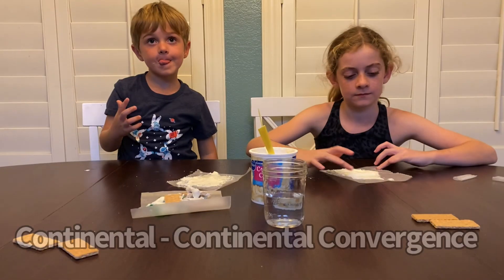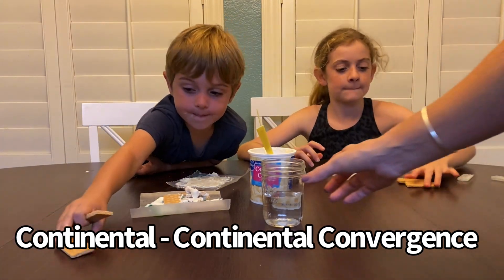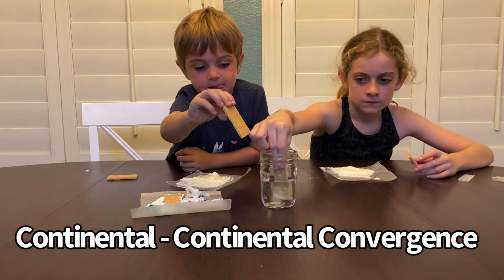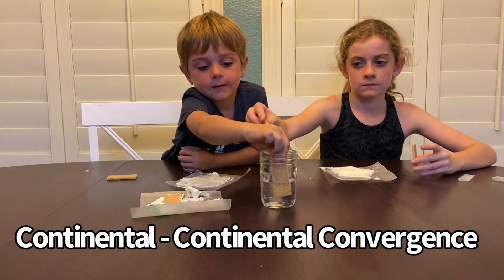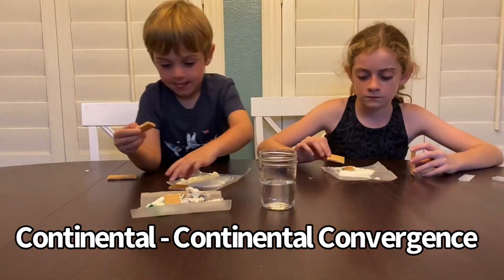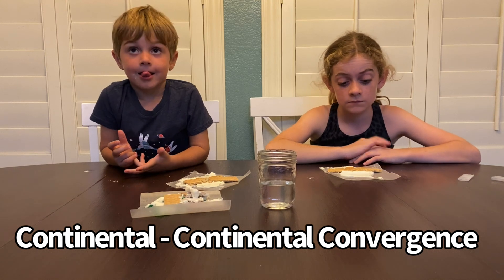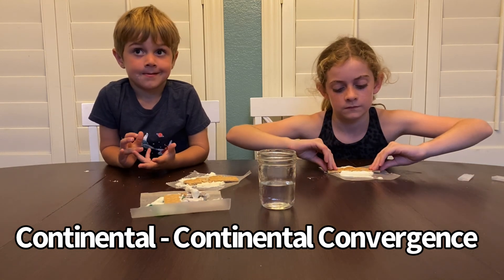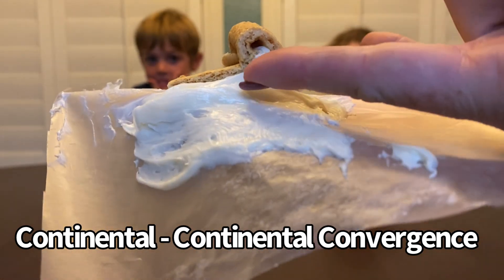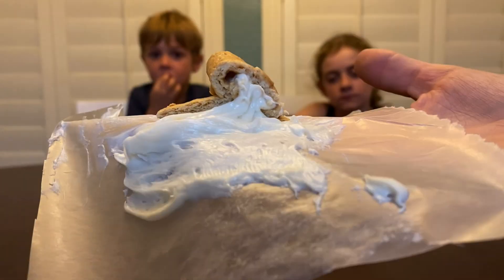I need each of you to take your graham crackers — fresh crackers — and quickly dip them into the water about halfway, just give them a little damp. Then you're going to lay them so that the short sides touch each other. Now take the dry sides and push them together. This is how we get mountains. When two continents run into each other, you get these mountains forming because this crust crunches up like that.